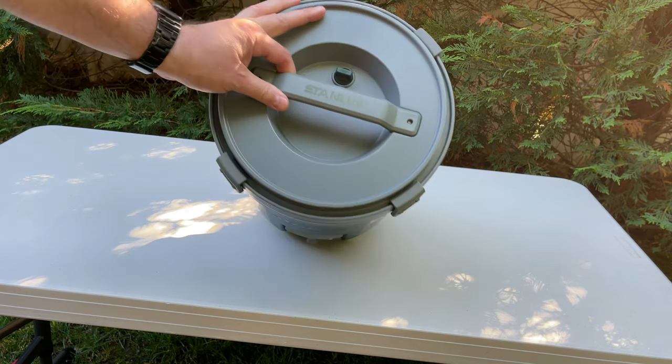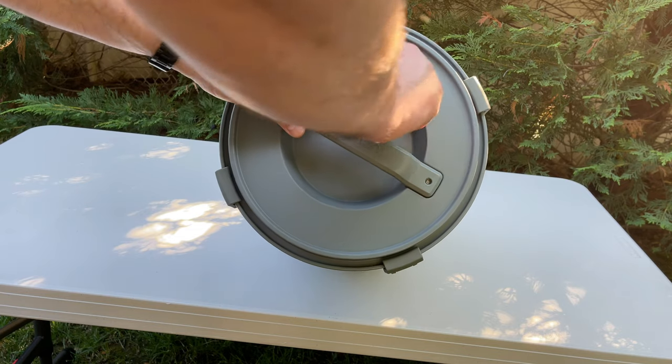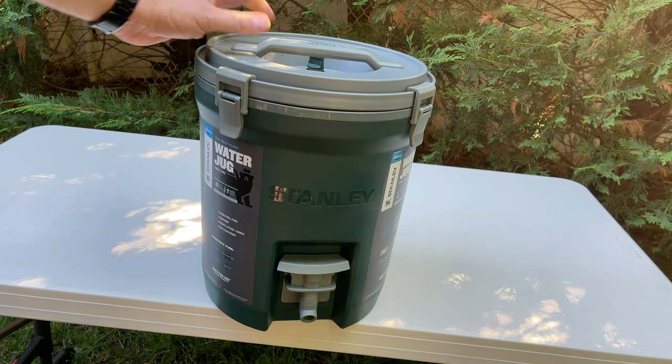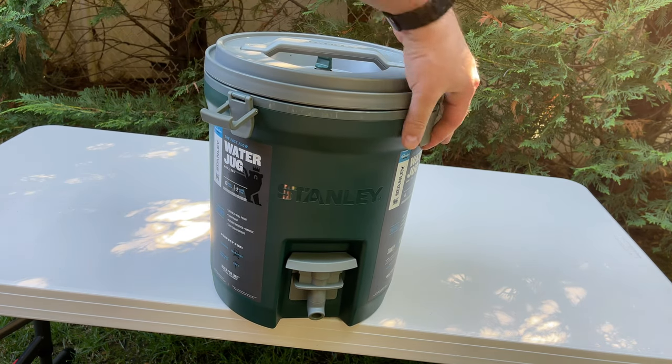It has a nice lid on top with the Stanley logo, a vent knob to release air pressure so you can use the spigot without any problem, and nice sturdy latches to hold the lid on.